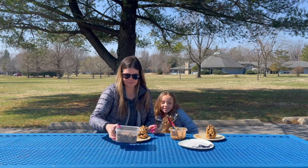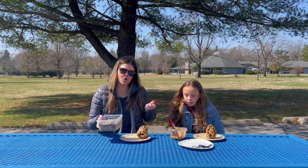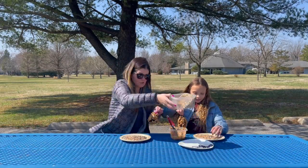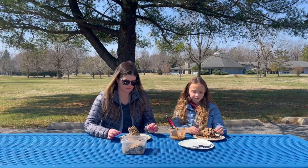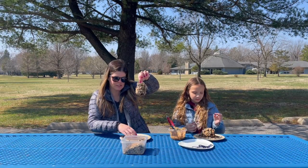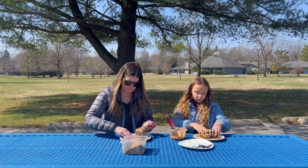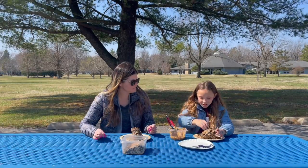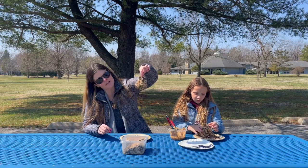Our next step is to take our bird seed and spread it out on our plate, so then we can just roll the pine cone through the bird seed. When you're done rolling, it should be covered in bird seed, and then you can take the bird seed with your hands and kind of fill in the spots that you missed.